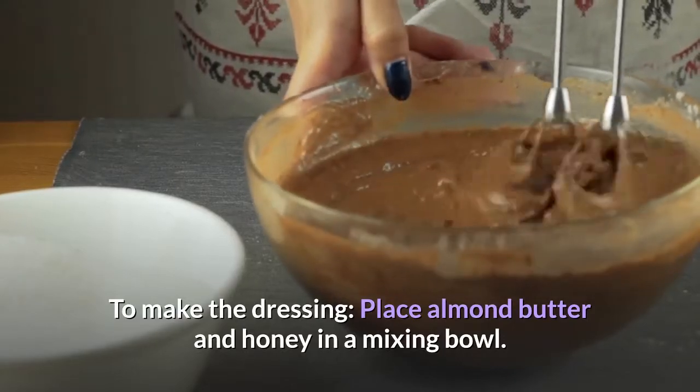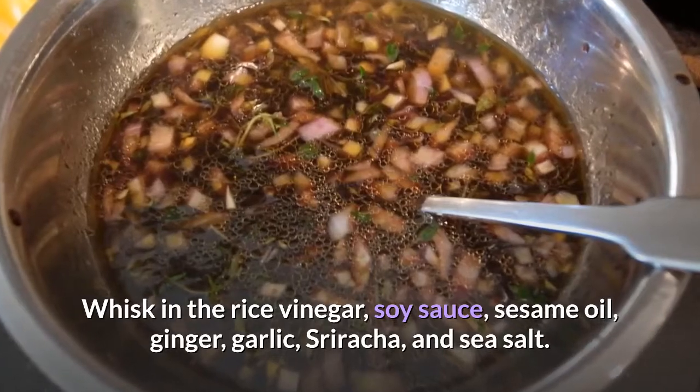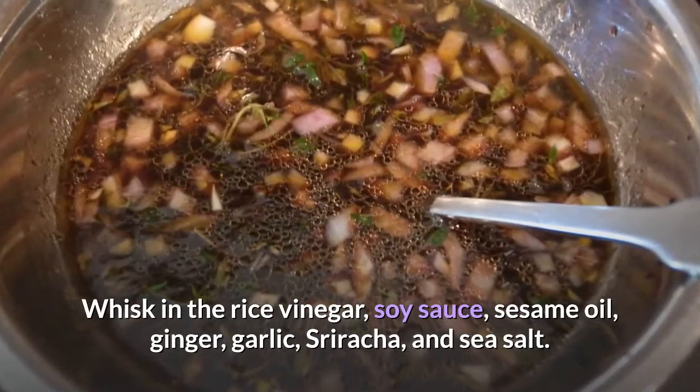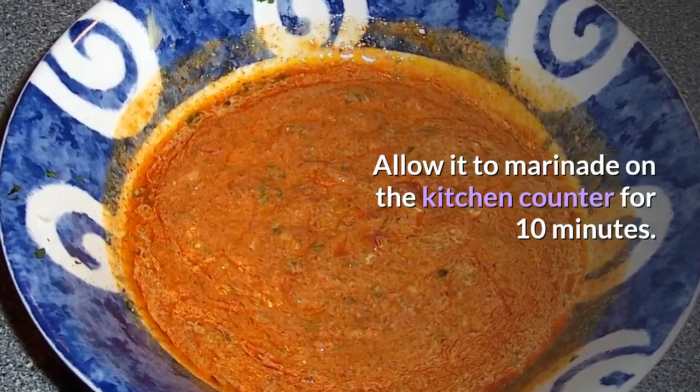To make the dressing, place almond butter and honey in a mixing bowl. Whisk in the rice vinegar, soy sauce, sesame oil, ginger, garlic, sriracha, and sea salt. Allow it to marinate on the kitchen counter for 10 minutes.